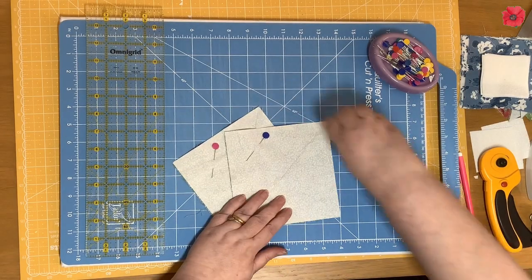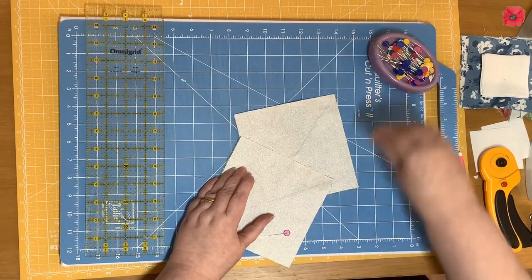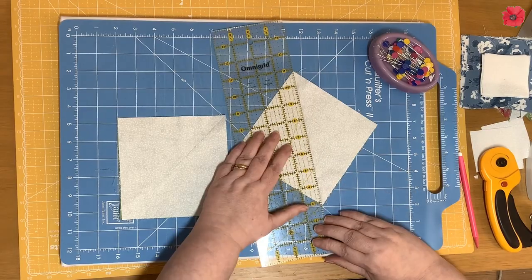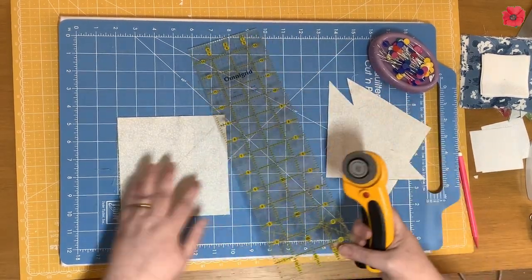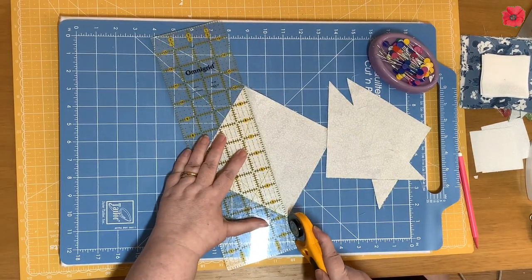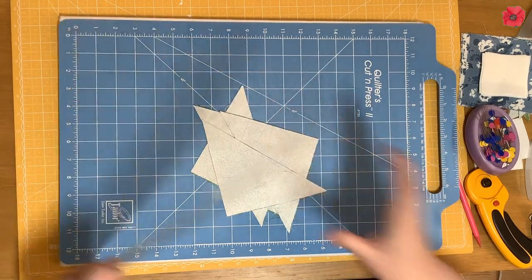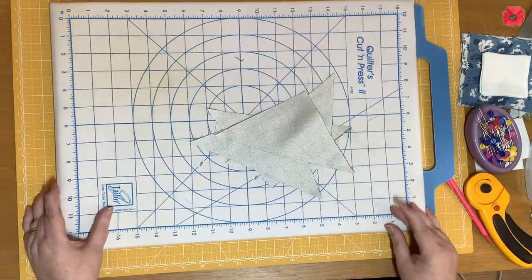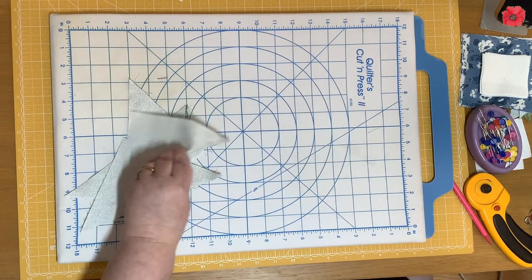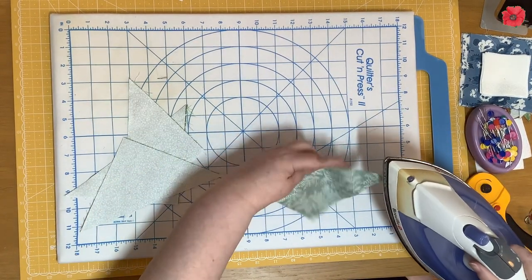We're going to remove the pins and then cut along the drawn line. Now we need to press these — I'm going to set the seam and then press towards the darker fabric.